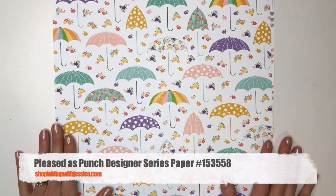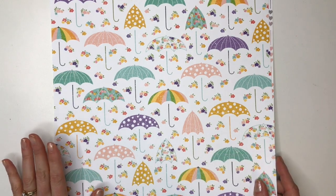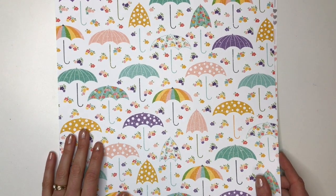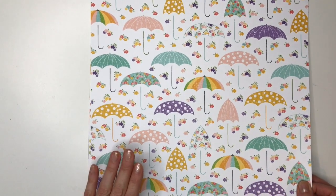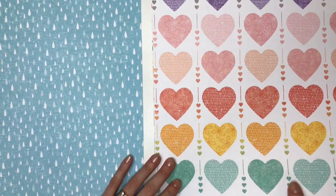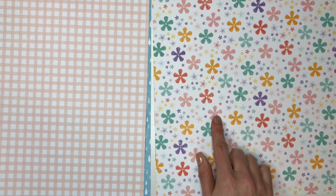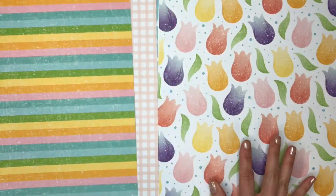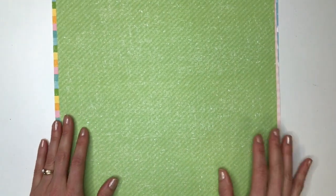This next paper pack is a special pack available starting February 4th through March 31st, or while supplies last. This paper is called Pleased as Punch and it was designed to coordinate with some of Stampin' Up's new punches from the mini catalog and Celebration. You can actually punch out the pieces with a punch — the first one coordinates with the umbrella punch, this one with the heart punch, this one with a small blossoms punch which you can get free with a $100 order during Celebration, and this one coordinates with the tulip punch. So you can use this paper either with the punches or just on their own to make some pretty cards.